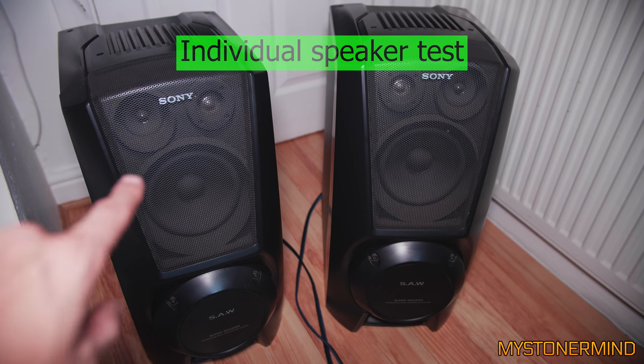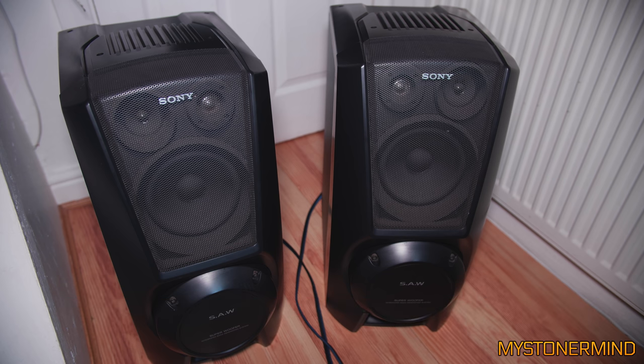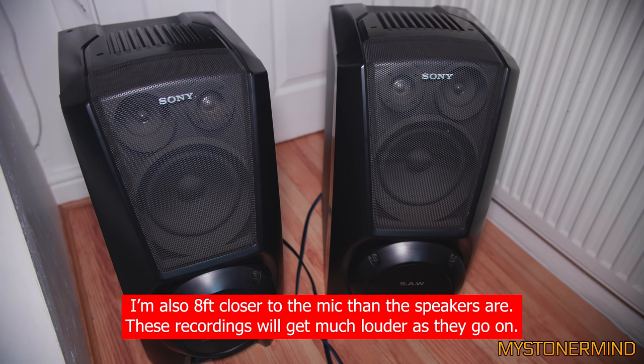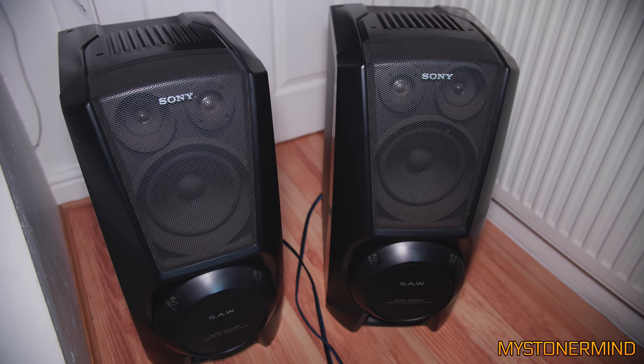Alright, so this is me talking normally. What I'll do is play the music through this one and make sure that's working. Here is the music. Sounds alright so far — that hasn't kicked in yet. Now I'll play the sound through the other one. Okay, that does sound the same.